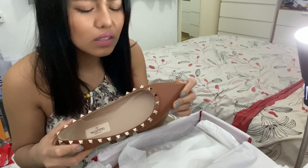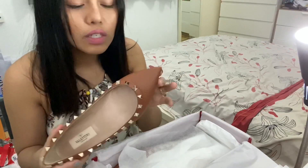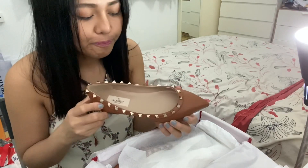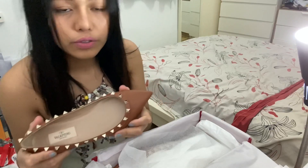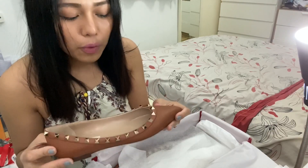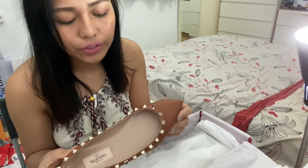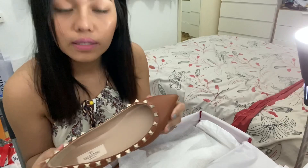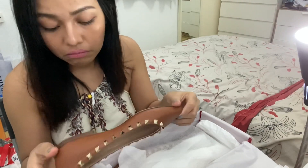This is size 35.5 — 35 and a half. The person wearing this is a size 36 but has slim, petite feet, so I think this will be okay. We had been discussing between 36 or 35.5, and since her shoe size is 36 but her foot is very thin, we decided to go with 35.5. I hope it fits her.